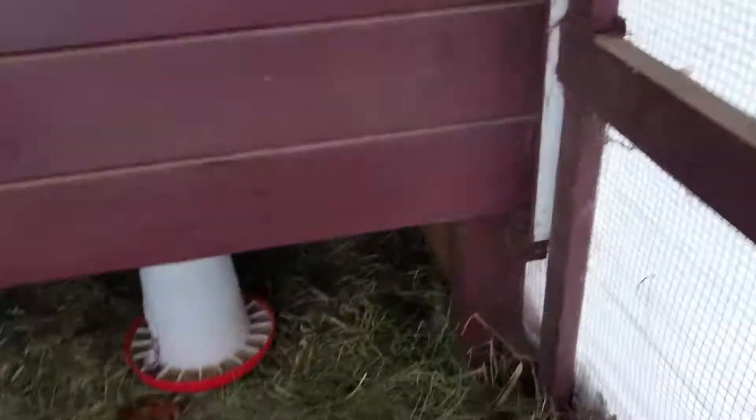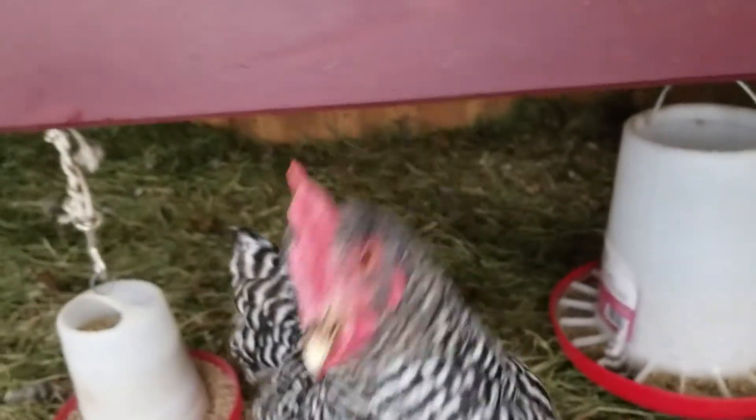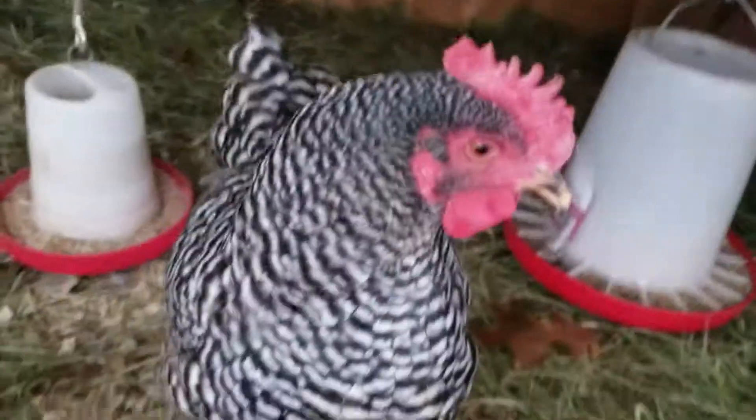You feel cozy in here? Look how cozy it is. You want to get in the picture? They're little hams — everywhere I go with the camera, you want to be in the picture.